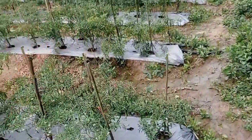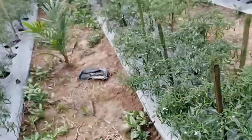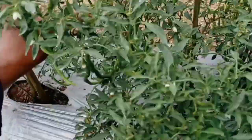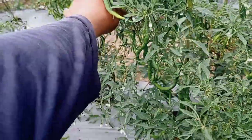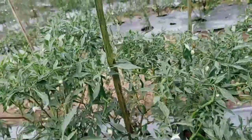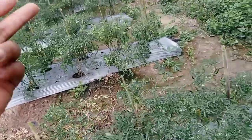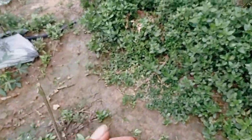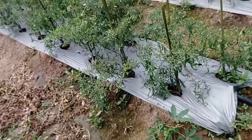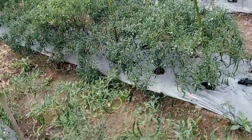Kurang lebihnya seperti ini langkahnya. Di waktu awal hujan, tunas mulai bermunculan. Di situ kita masukkan Agen Hayati — bisa bebas, bisa menggunakan LOB Biotogro M4 yang sudah diaktifkan tentunya. Untuk yang belum tahu cara mengaktifkan M4 atau Agen Hayati lainnya, silahkan komen nanti akan kita buat ulasannya.